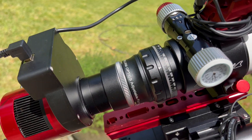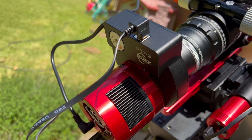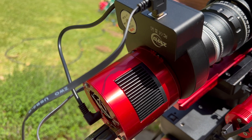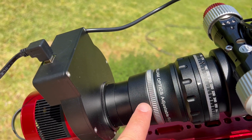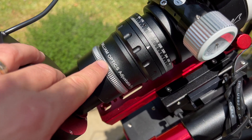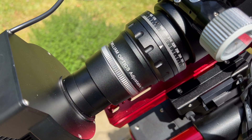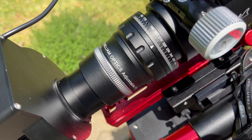The camera is the ASI 294mm, and attached to it is the electronic filter wheel, which will house both my LRGB filters and narrowband filters. I've also got a focal reducer field flattener, and this will take the focal length down from 360mm down to 288mm, which is fantastic for wide-field targets.